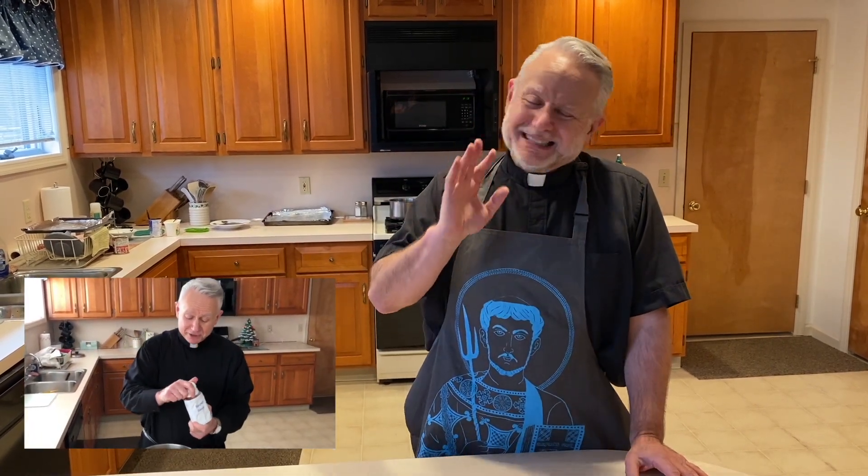We would pray grace before our Christmas Eve feast and you would smell the smell of fish lofting through the air. And then the soup would come — the sauerkraut, the mushrooms, the butter beans. Ew. Just see my last year's video. It comes out good, but as a child, not so much.